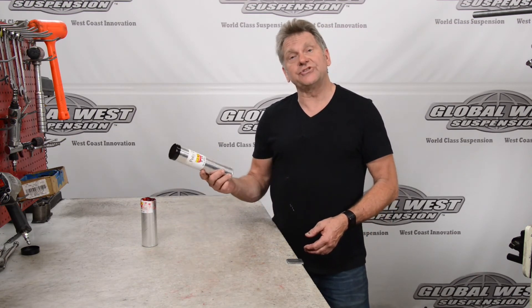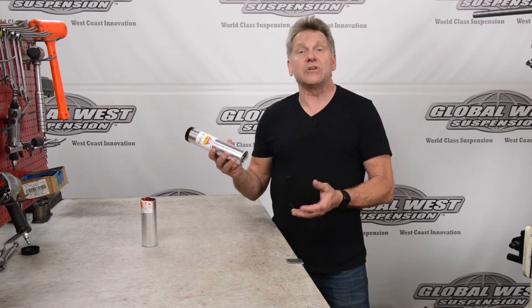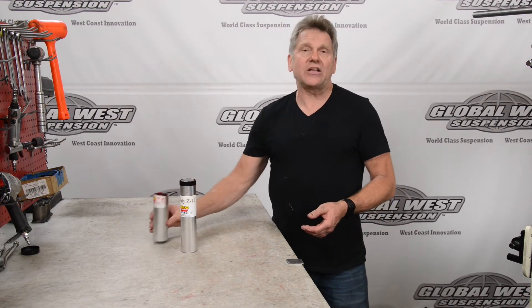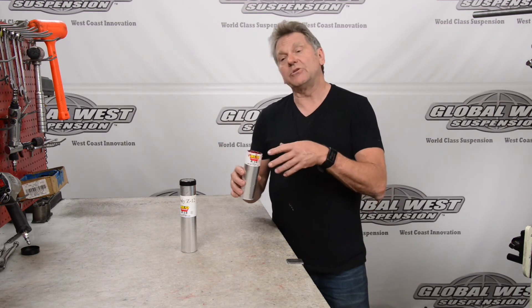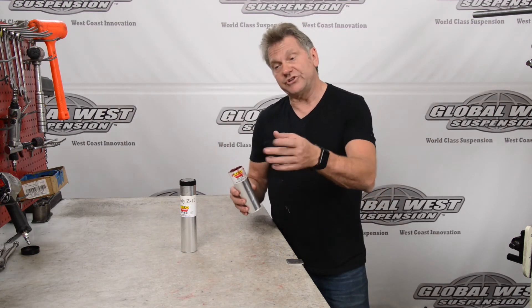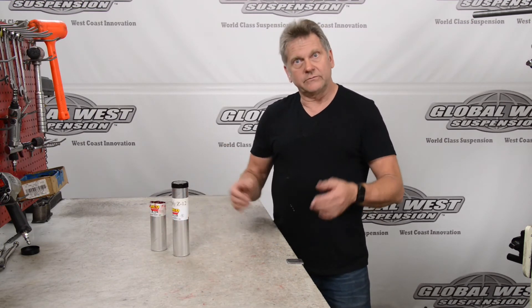The Z12 part number is GR-1. It'll fit an 11-inch grease gun, plugs right in. That's generally what I suggest. And if you needed to repack your bearings or wanted to go with that, you can get an extra tube — that's what we do here. This is part of our assembly tube that we use when we put our bushings together, and when this runs out, we just grab another one and keep going.